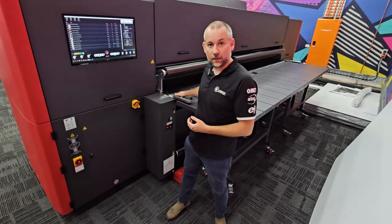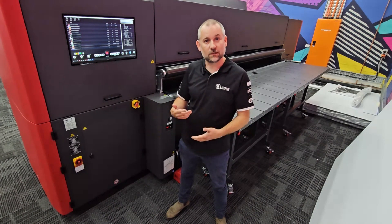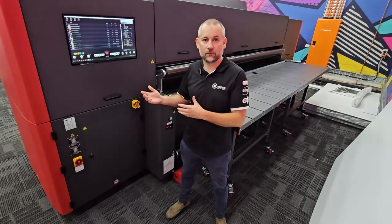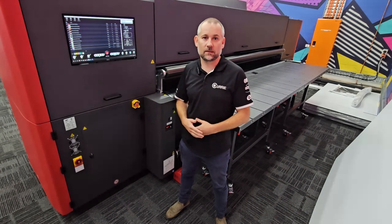We're going to print on the flatbed, we'll do a couple of sheets of core flute, and then we're going to do a quick material changeover onto the roll-to-roll and print a couple of posters, just to highlight how quickly you can change from one format to another and the simplicity of the machine to operate.